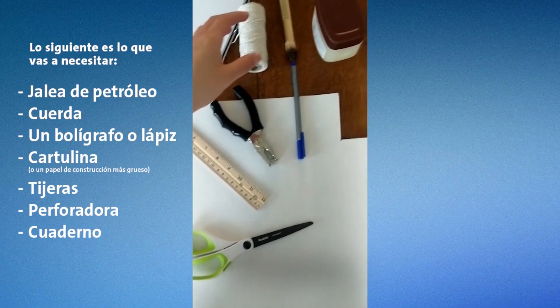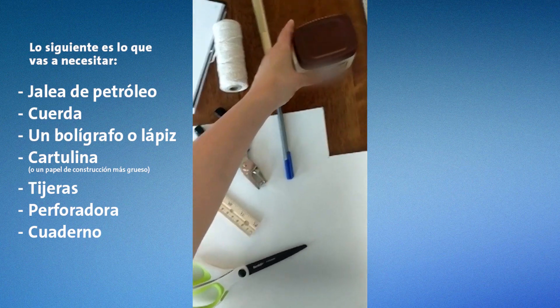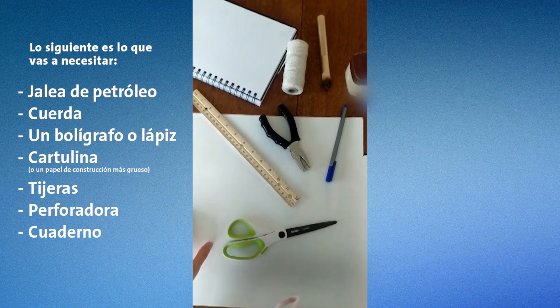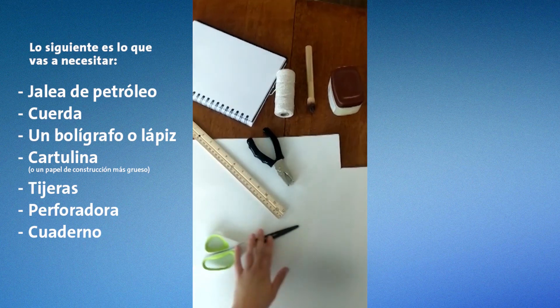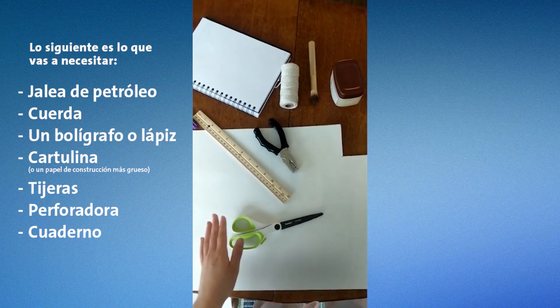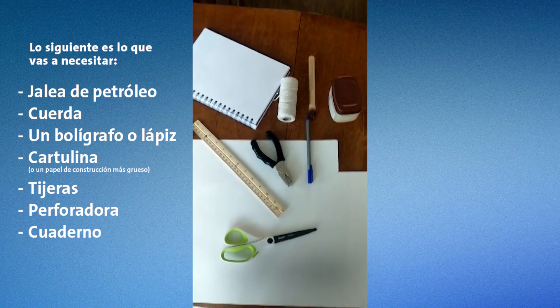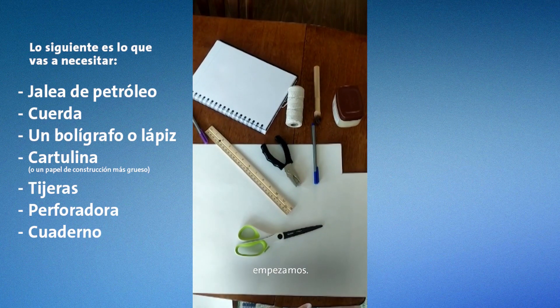You'll need petroleum jelly, some string, a pen, pencil, or marker, some poster board, scissors, a hole punch, and a notebook to take notes. Once you have all of your materials ready, let's get started.